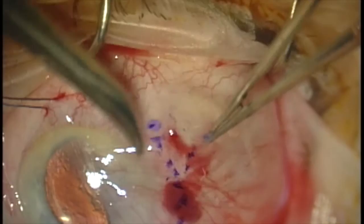We're going to infiltrate this area with 2% lidocaine with epinephrine. This helps to balloon up the pterygium from the sclera and make dissection easier.